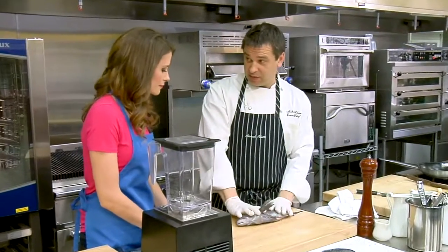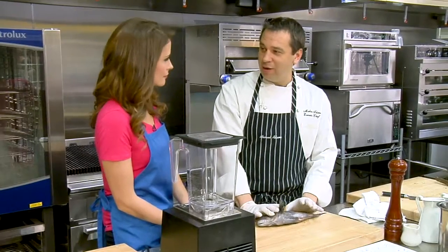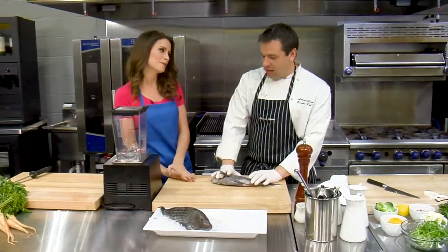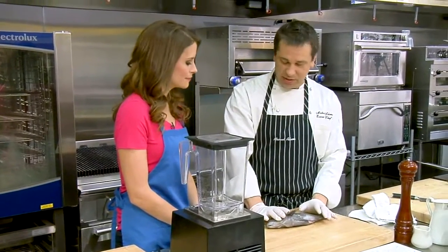When you get these, if you can get whole fish at the store — where do you get yours from? We actually buy our fish from Samuel and Sons. We love Samuel and Sons. These are coming off the Carolina coast right now. The season just started a few weeks ago.